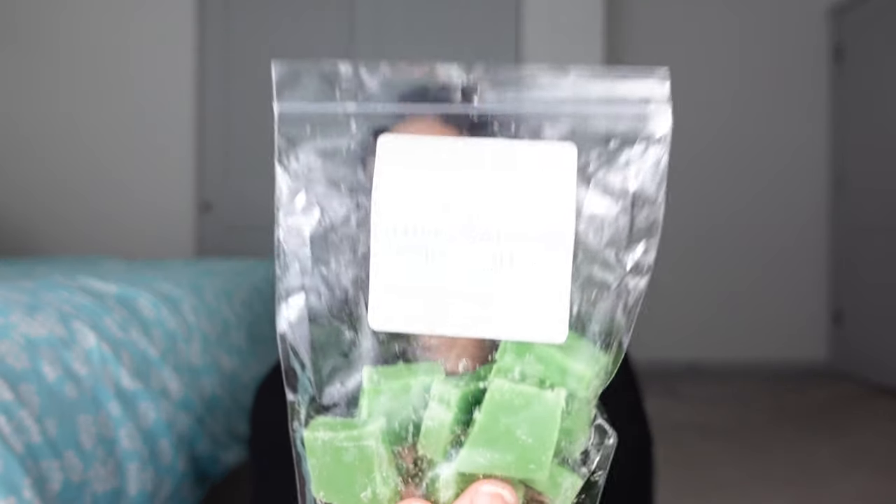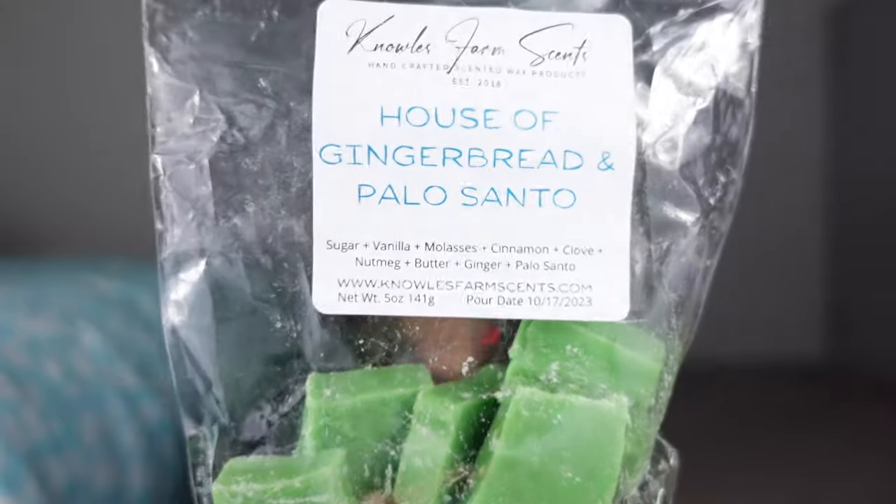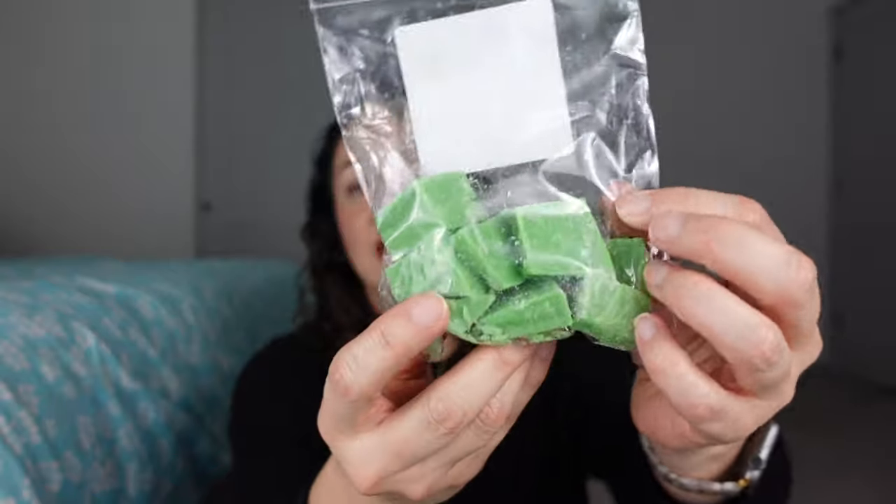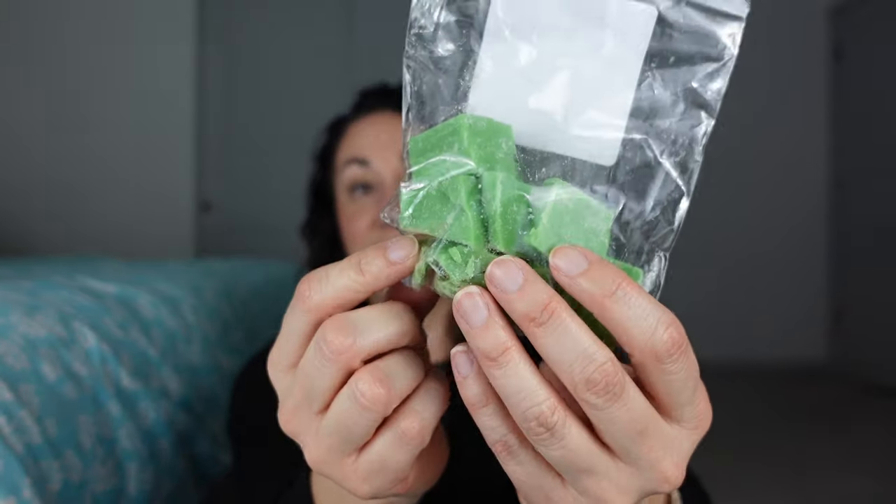This is from Noel's Farm Scents — it's House of Gingerbread and Palo Santo. The notes are sugar, vanilla, molasses, cinnamon, clove, nutmeg, butter, ginger, and Palo Santo. Poured this year in October. It's a mini loaf, and his wax is harder — we just put it in the microwave for 20 seconds and then it cuts like butter.